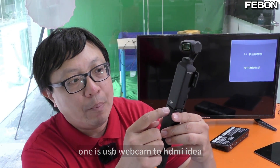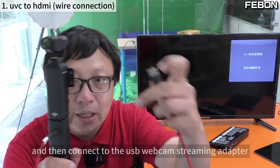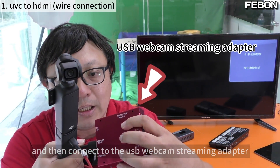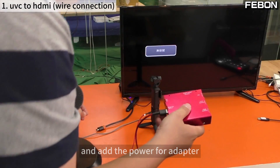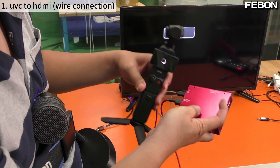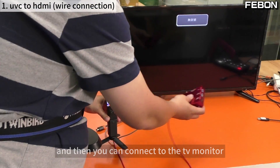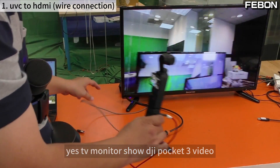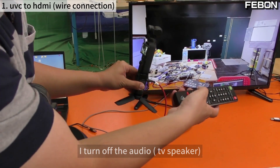The first idea is the USB webcam to HDMI method. Connect a USB-C cable from the DJI Pocket 3 to a USB webcam streaming adapter. This adapter provides HDMI output. Add power, then select the webcam option. You will see a blue screen, and then you can connect to the TV monitor. The TV monitor will show the DJI Pocket 3 video.